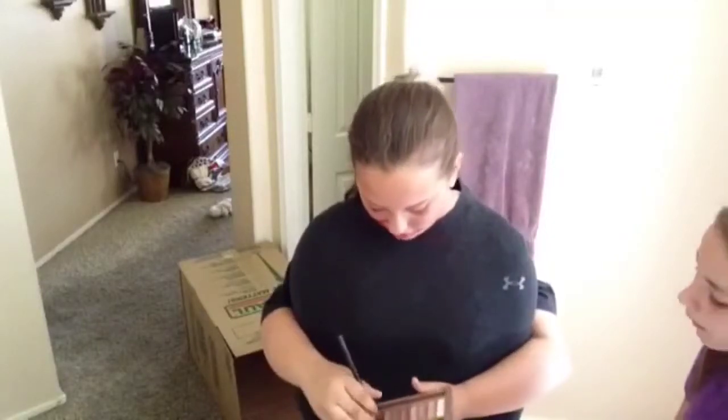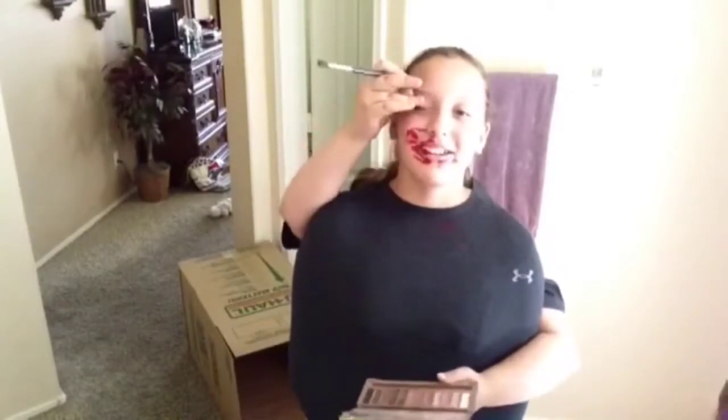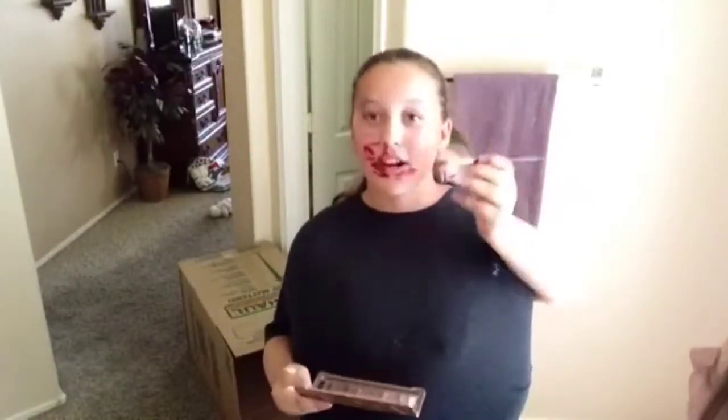And next is the eyeshadow. We're using the Naked 3 palette, and the shades we're using are Lyre and a little bit of Factory. Just slap it on there — right there on the eyebrow and on the forehead. That's a great way to put all the eyeshadow on the crease of your eyebrow. And then on the other eye, under the eye, and the eyebrow again. Perfect. We're done with the eyeshadow.